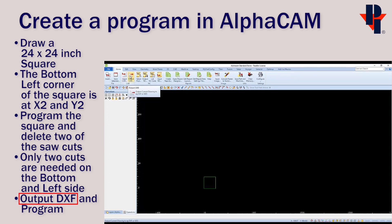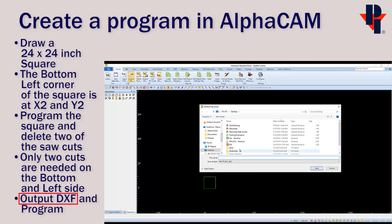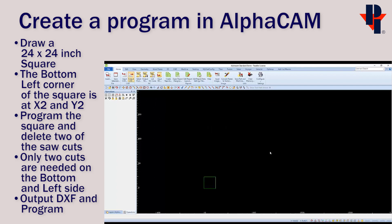Have DXF set as the file type and click OK. All layers and eight decimal places is fine. Then choose a location to save it — I'm going to call mine '24 by 24 test.'